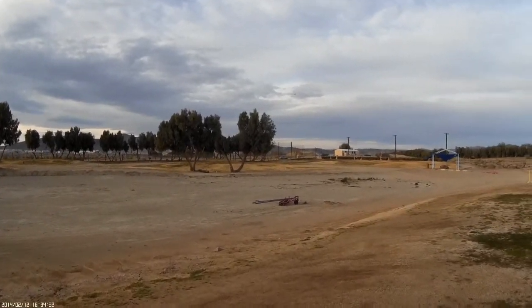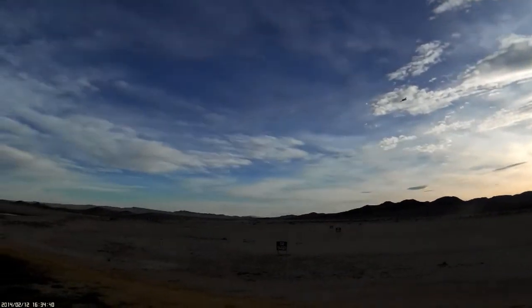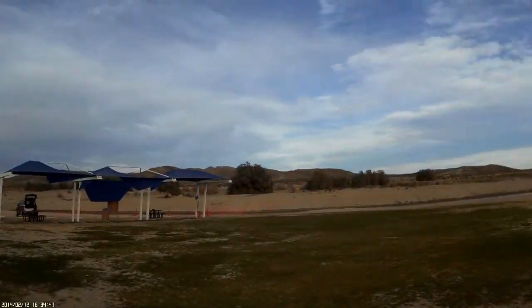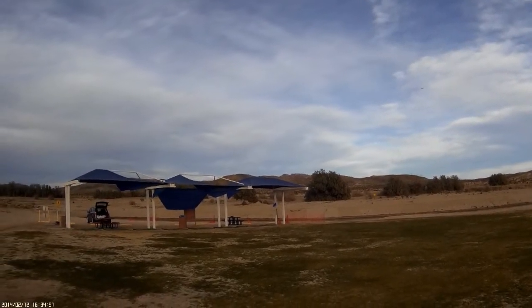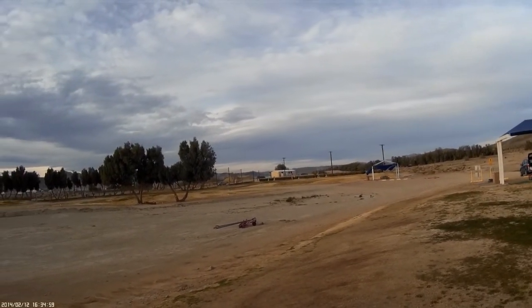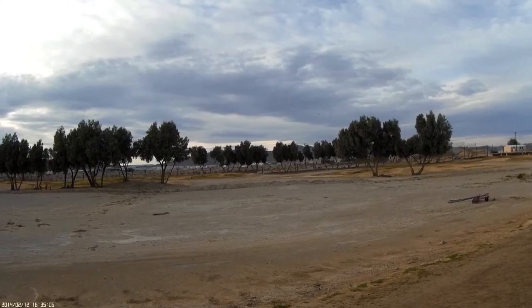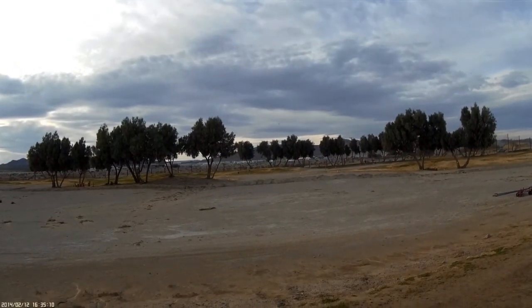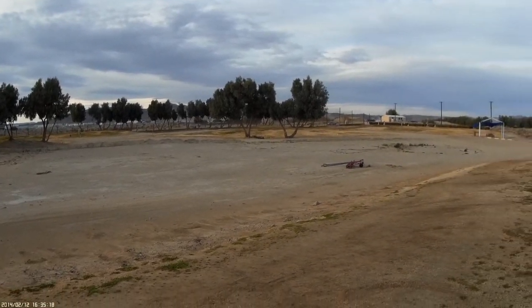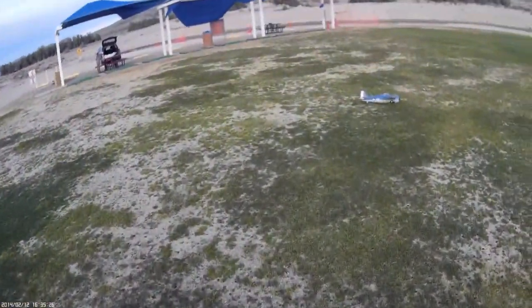I'm gonna bring her down here. You hear that prop biting? Man, that's awesome! Let's do some landing and takeoff practice, just for fun. Alright, we're gonna see how gently we can let her touch down. Okay, that's pretty good! We're gonna toss her in the air and do one more go-around.